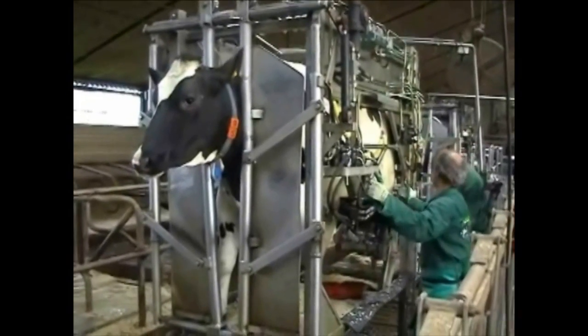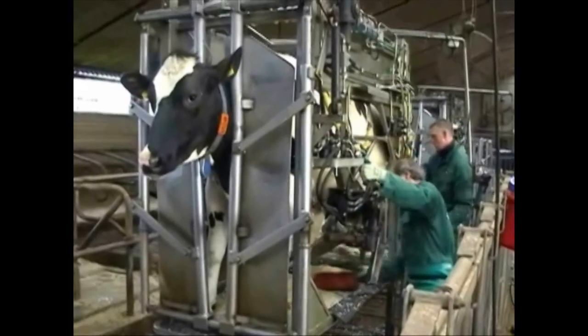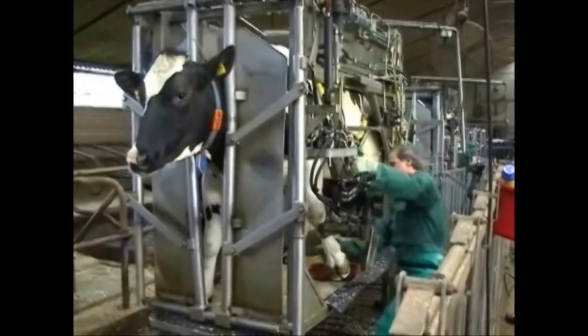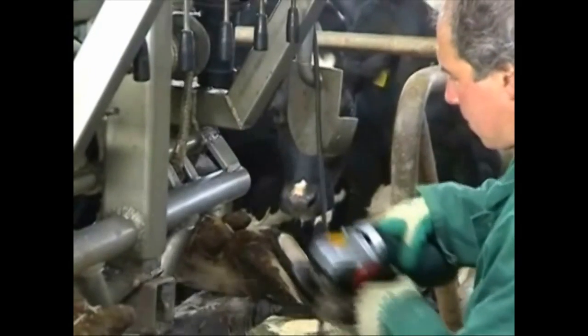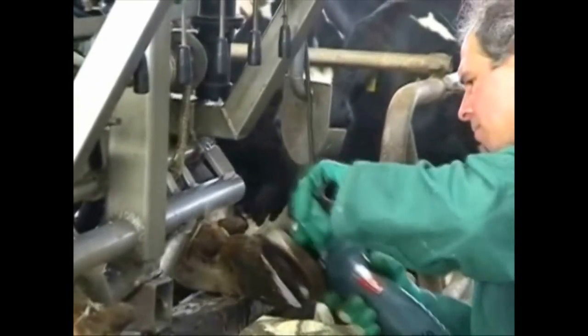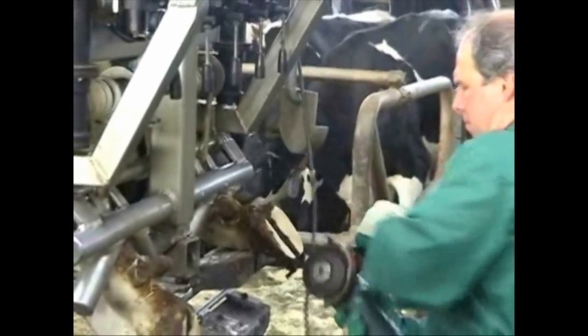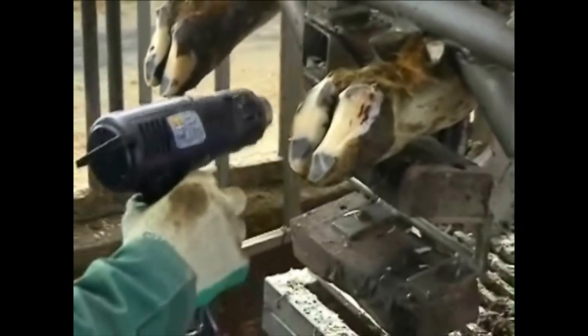Once the cow is in the chute and properly restrained, the necessary trimming and prep work can be done. Preparation is key to good hoof blocking. The hoof should be clean and dry before applying the block. A heat gun can be used to ensure the hoof is dry.